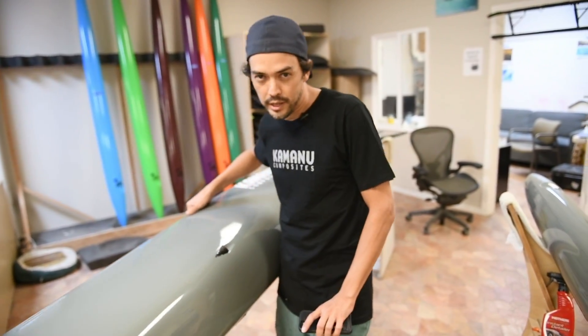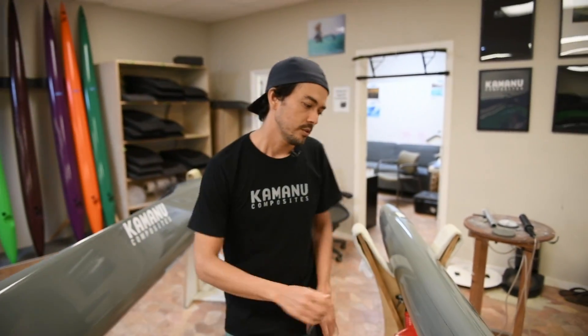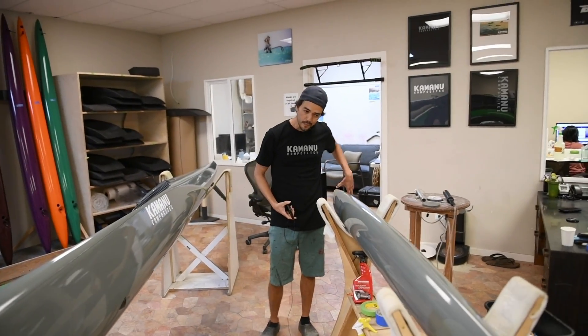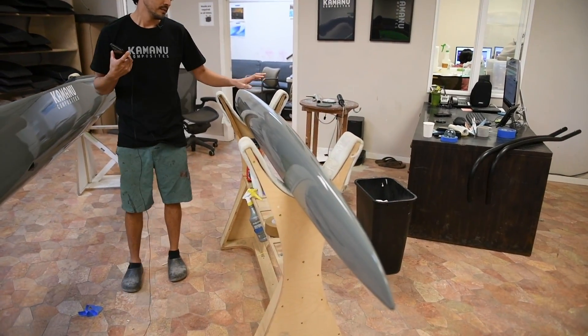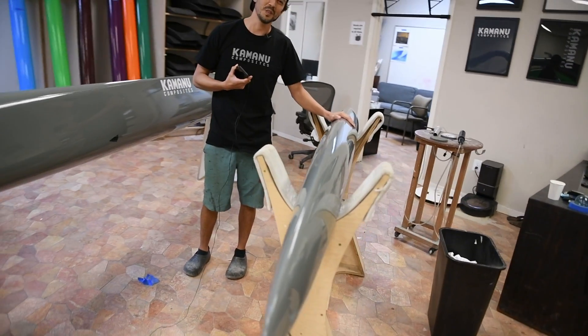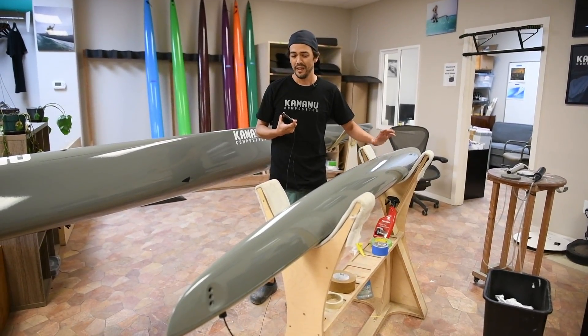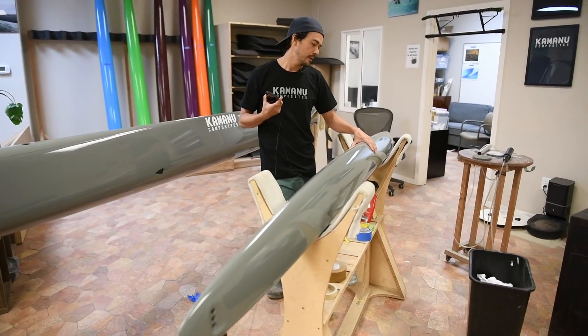So that in short is the process. We also redesigned the ama from scratch, and this is probably the only ama in the world that has gone through a full CFD process.